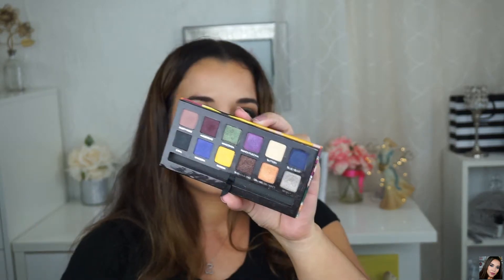Now I'm making sure that everything is blended into the crease, going back with the brush I used for Morocco from the Shadow Couture World Traveler Palette. Then I jumped back to the Artist Palette and I'm taking the green shade — which is a lot brighter than Bronx — this one is called Anaconda, and I'm placing it on the center of my lid.